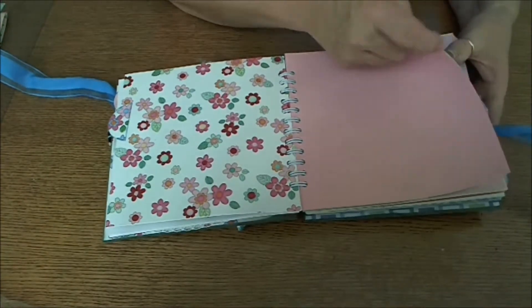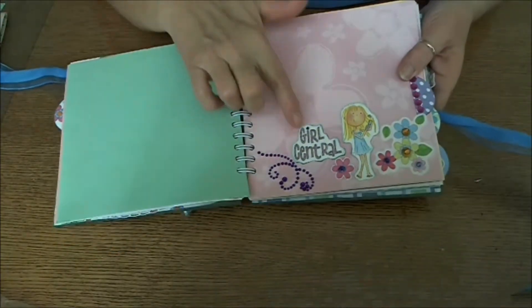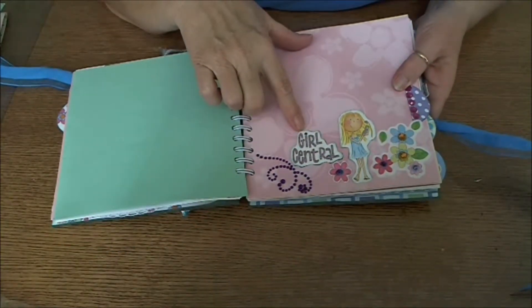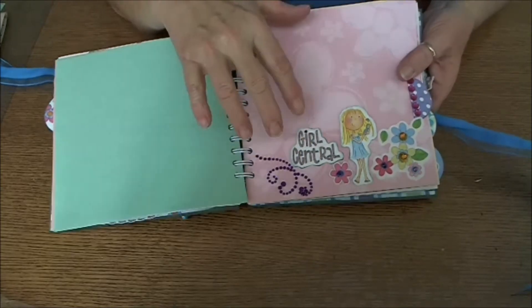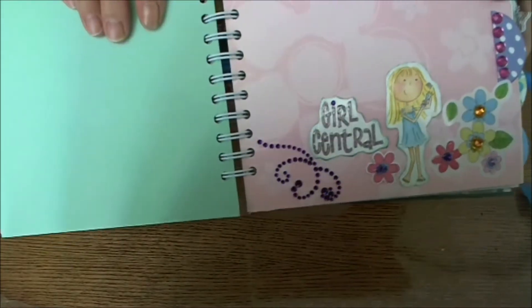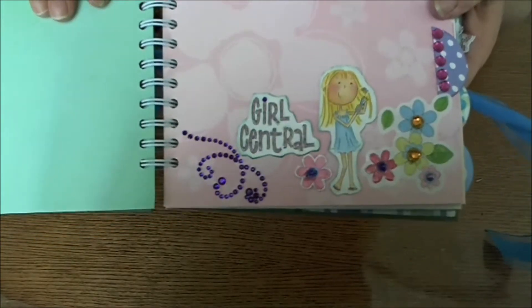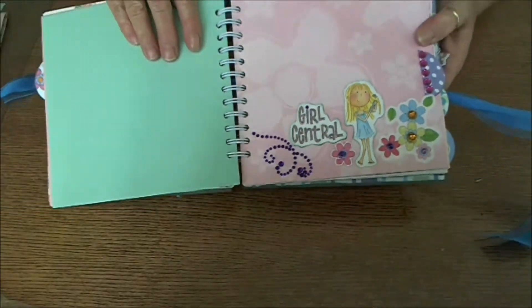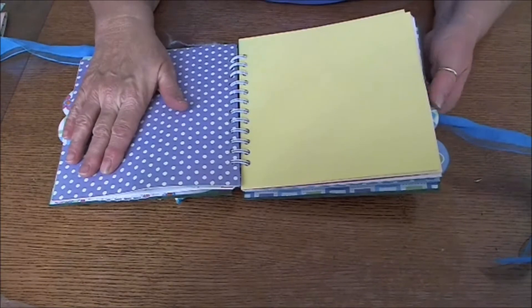On this one I have pink and green papers. It says 'Girl Central' and I did the same thing — glossy accents on each letter so it pops up — and put the prima bling on it with just some stickers. It's very simple because I want her to be able to personalize it and do what she wants herself.